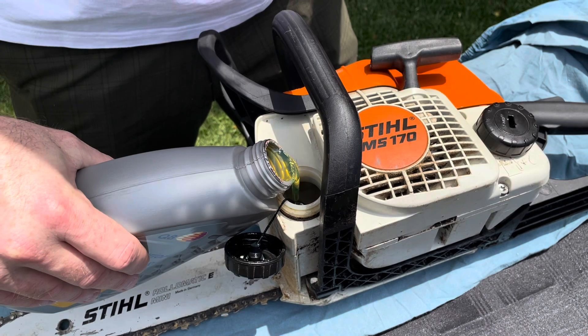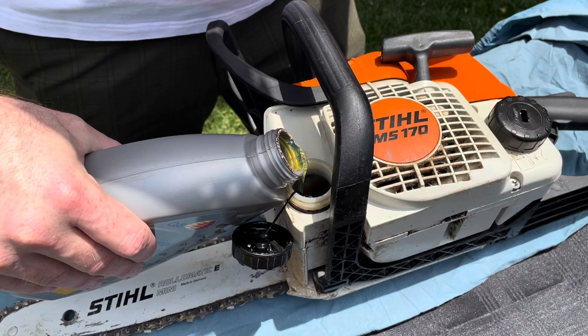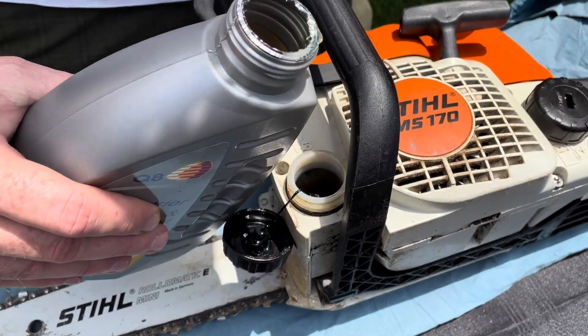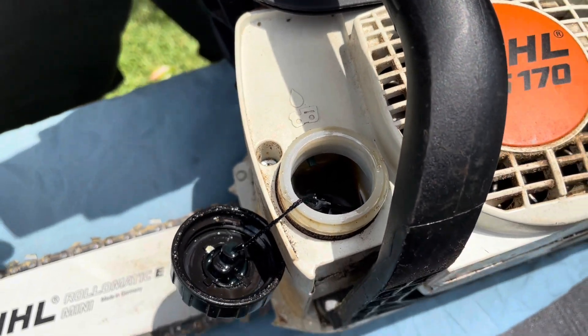This is pretty much on fuel — you've just got to be careful because the closer you get to the top, the faster it comes out. But there is a little black marker at the bottom there, and obviously you don't want to overfill — but that's basically it.